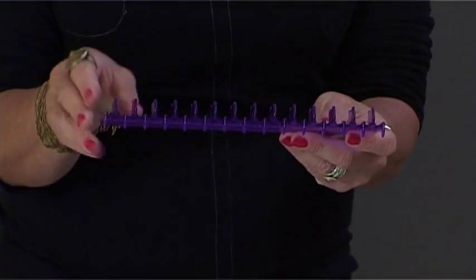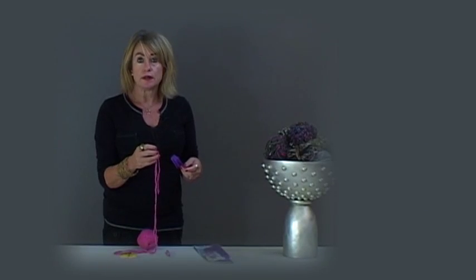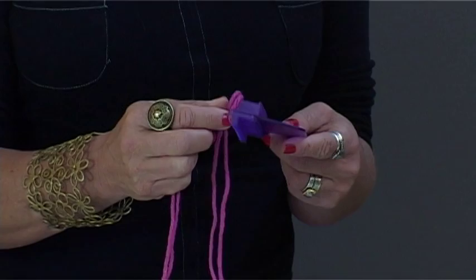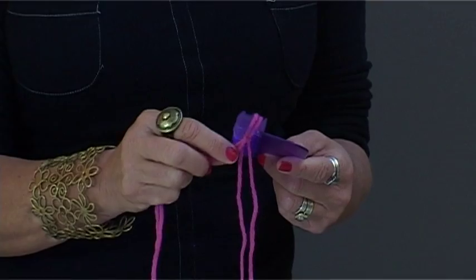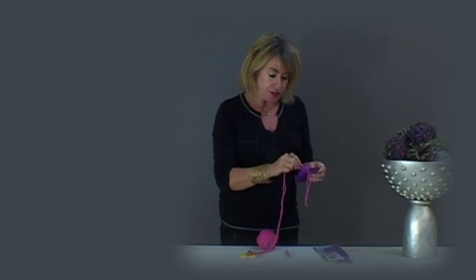On the loom, we have the fins at the top and the hooks at the bottom. To cast on, I've made a loop and I'm going to fit the loop onto the fin, and I'm going to take my yarn and go under the hook, around the fin, under the hook, around the fin, until I'm finished the row.